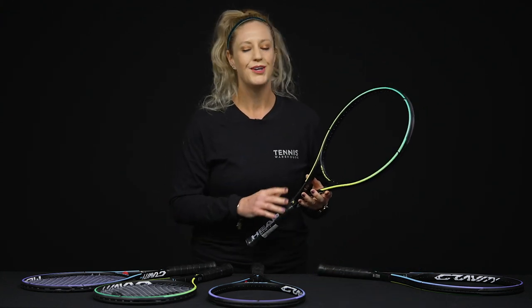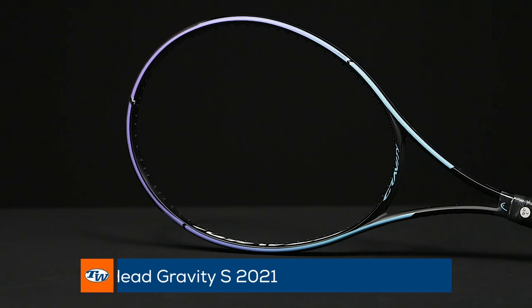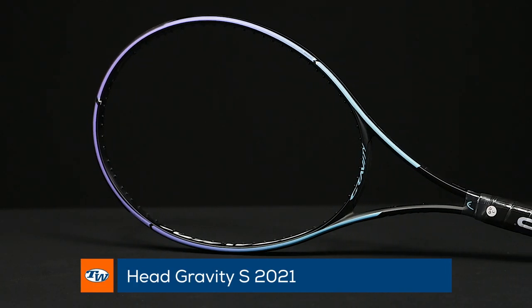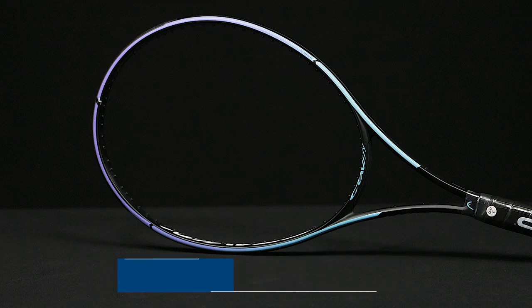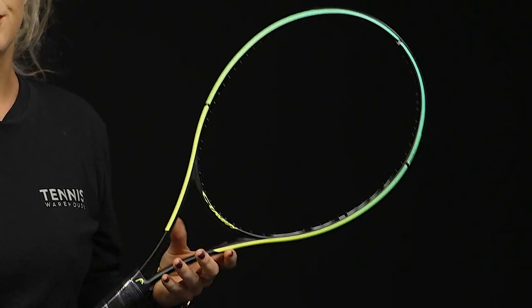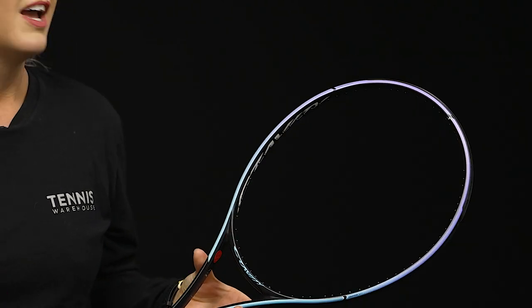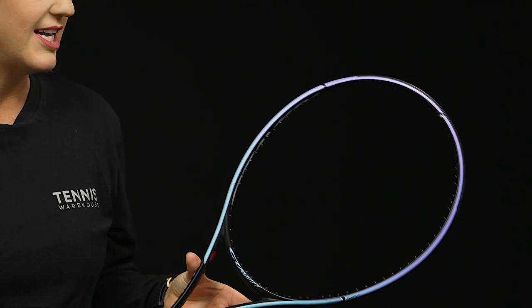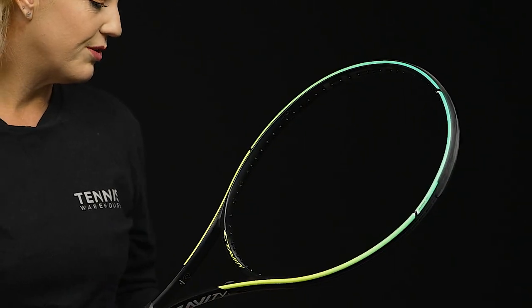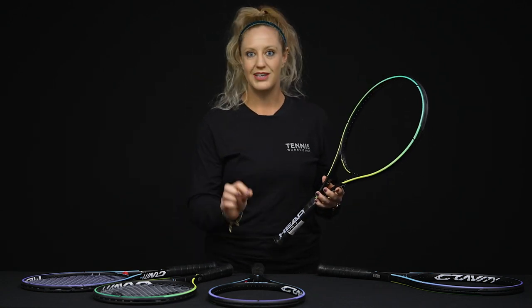Something all of these rackets have in common is they have fairly low RAs, so the stiffness is going to be nice and low, which translates into arm-friendly experiences on the court. From the Light, we have the Gravity S — a very similar racket but slightly heavier with a little more mass behind the ball. It's great for intermediate beginner players still honing their fundamentals. Both the Light and the S have the thickest beams in the lineup, which translates into easy power and great stability even when hitting off-center.